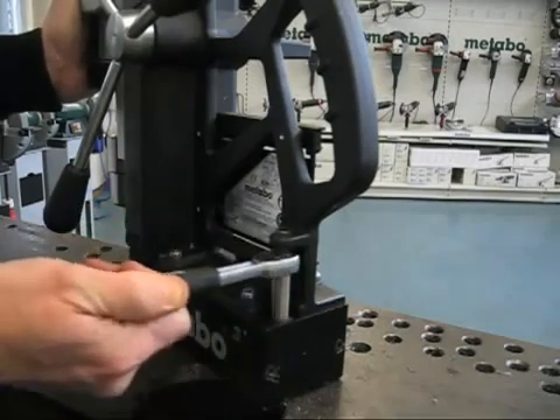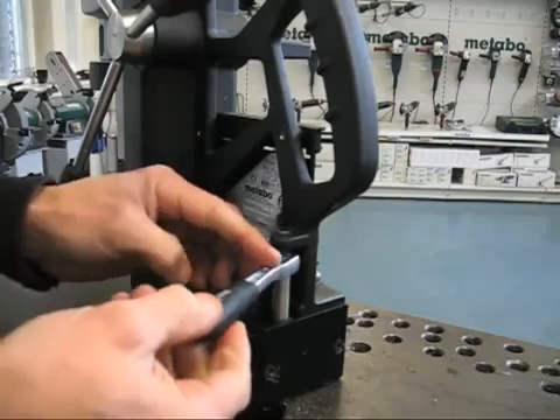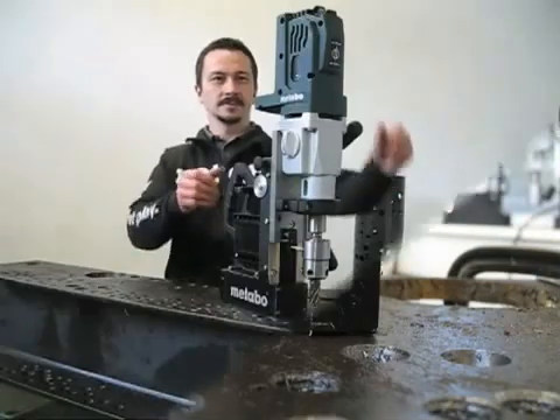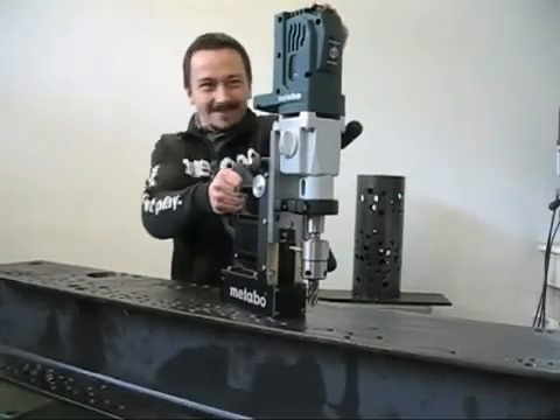Since the permanent magnet works independently of the battery, you don't have to worry about the magnet losing power. And with 2500 pounds of pull-away force, you can be sure the drill is securely in place.